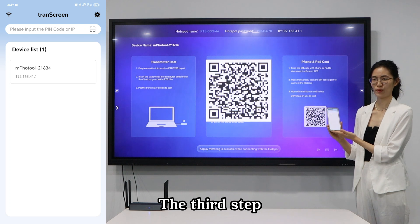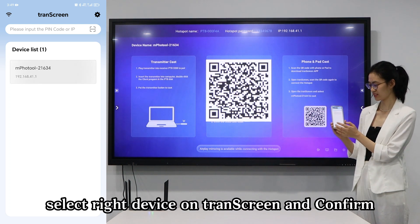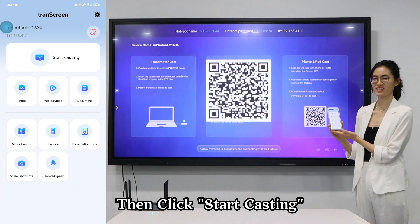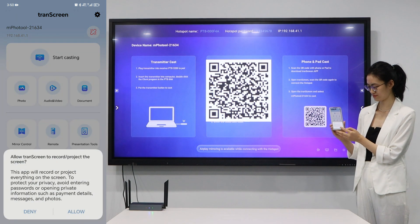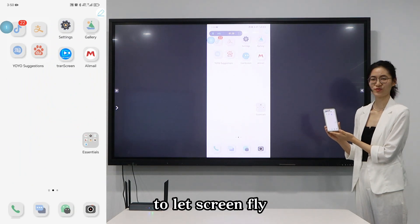The third step: select the right device on Trescreen and confirm. Then click Start Casting to let the screen fly. Click Start.